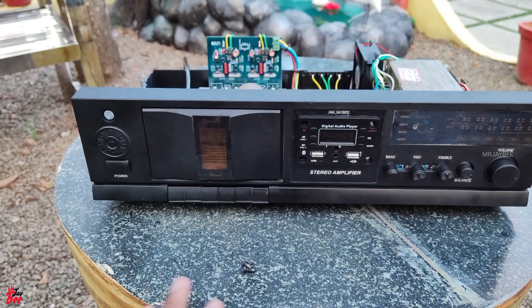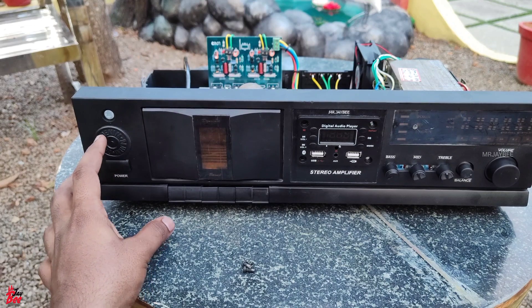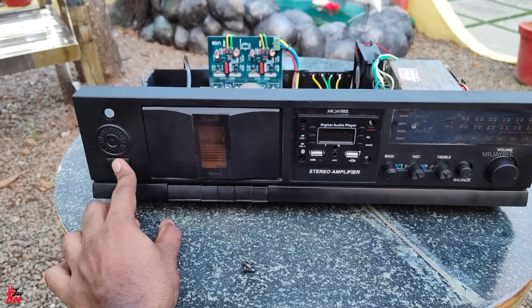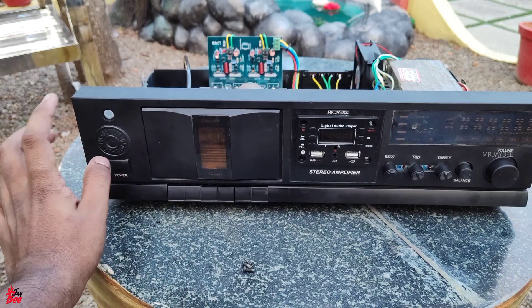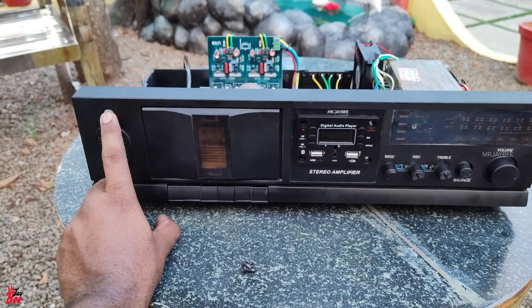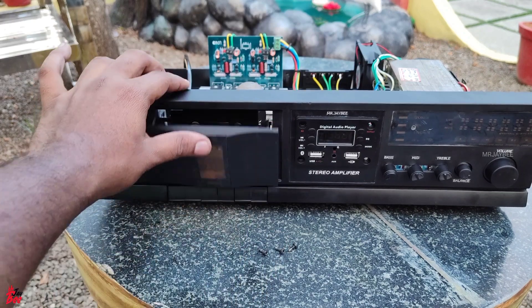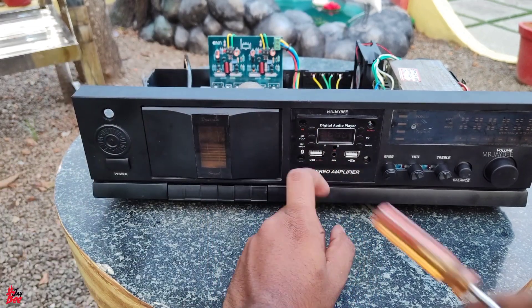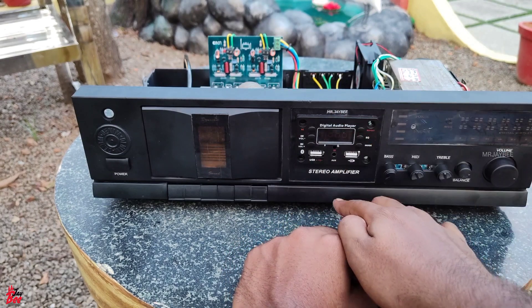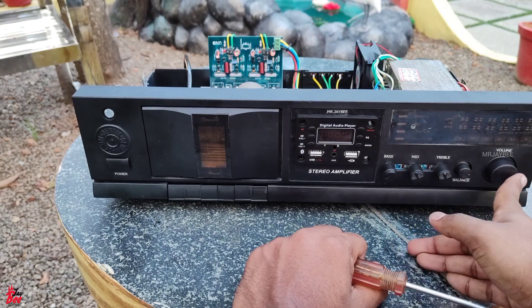We have a brand for the company — a gold color. The power button is on the side. There is a mic and a socket. We have a Phillips type. We have a USB module to remove the equipment. There is a sticker on the branding of the stereo amplifier. Controls include: base, mid, treble, balance, and volume.